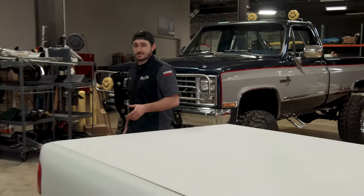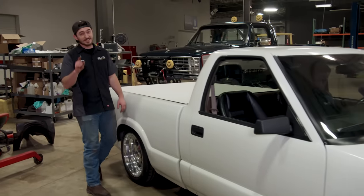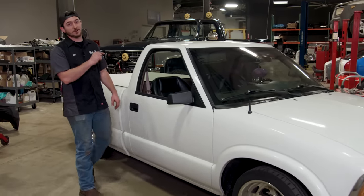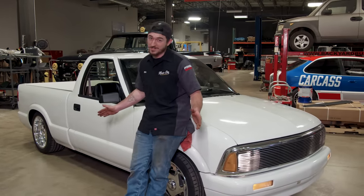Some people like lifted trucks, others prefer to go the other way. If you're the second type of person, then this build is for you. This is our Lo-Fi S10, and no matter how low you want to go, this truck will get you there.